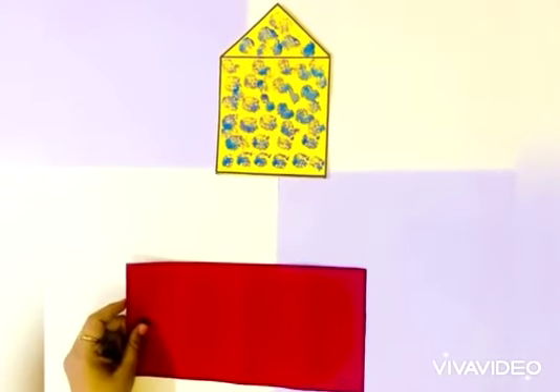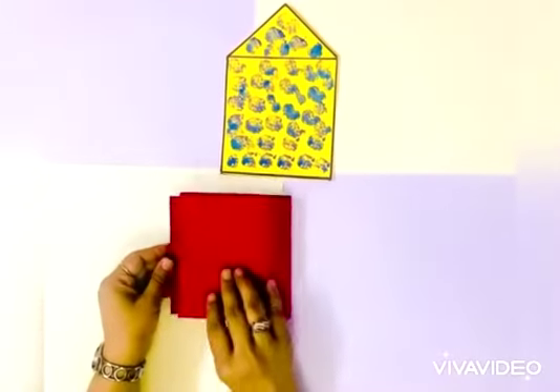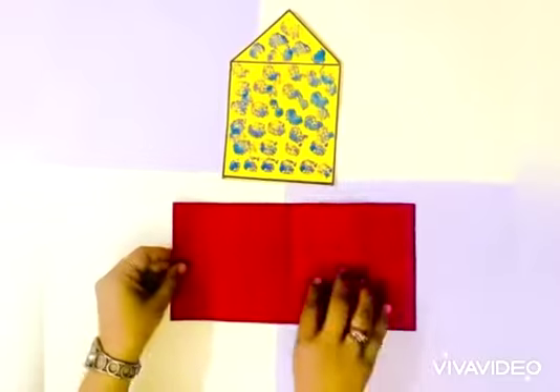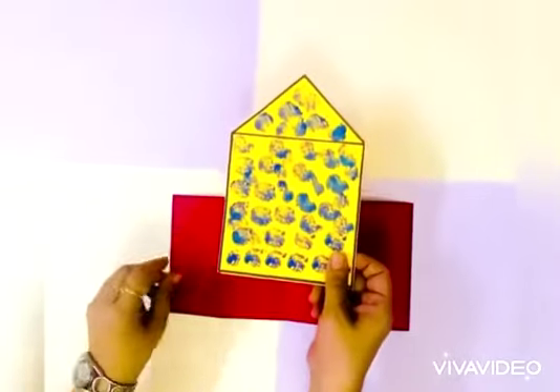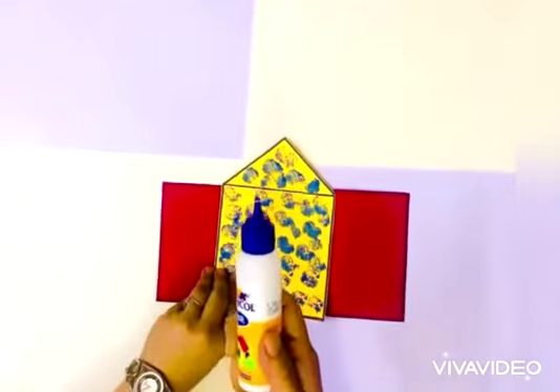Now till it dries, take the rectangular sheet, fold it into half, open it, and stick the house in the center using the ferricule.